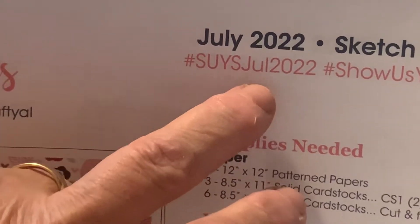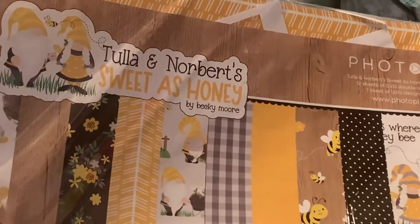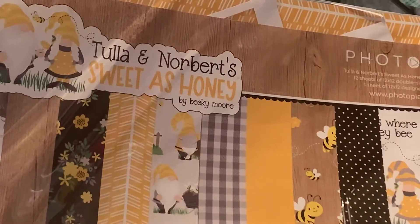If you search that hashtag with September 2022, you'll be able to find it. I really enjoy doing these, and the paper I made these cards with is Tula and Norbert's Sweet as Honey. I just love this collection.